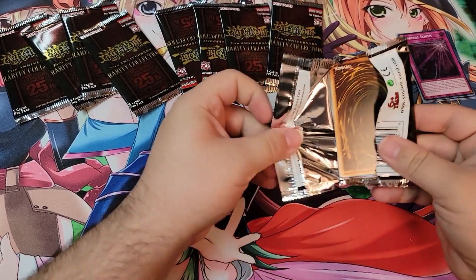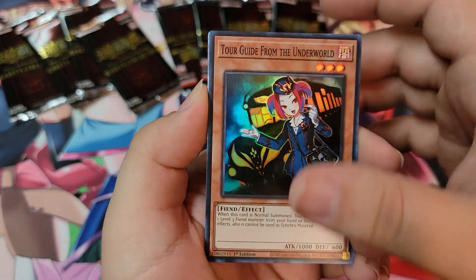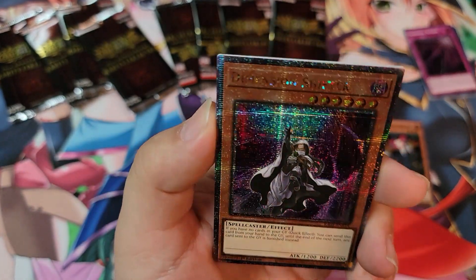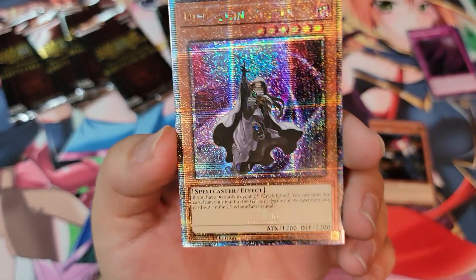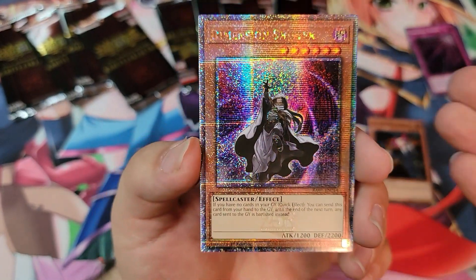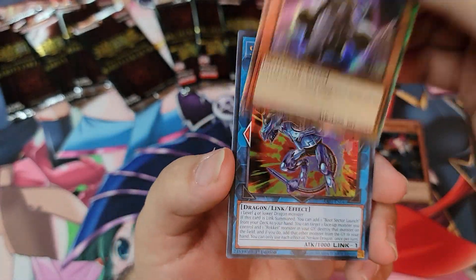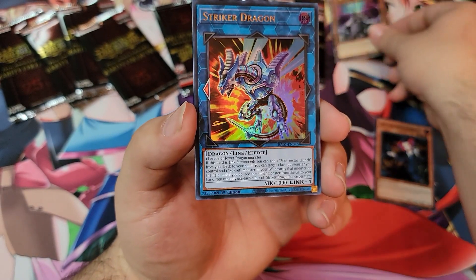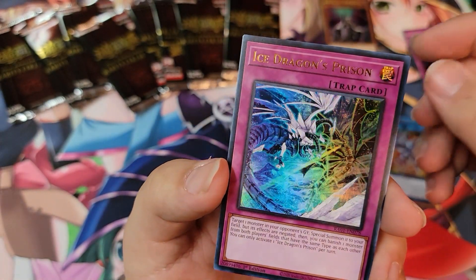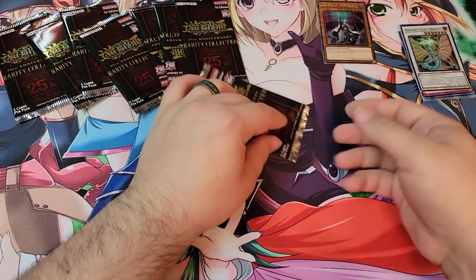Pack number two: Tour Guide from the Underworld. We got a 25th Anniversary stamp card already — Dimension Shifter! We already popped a 25th Anniversary stamp card and I don't know what the rarity ratio for these is, but that is amazing. We also pulled Striker Dragon, Ice Dragon's Prison, and Ancient Fairy Dragon.